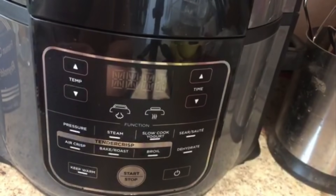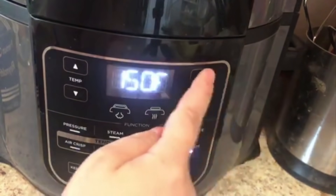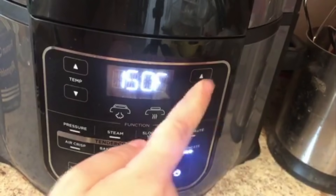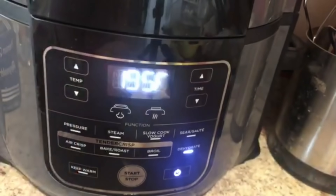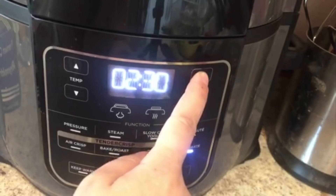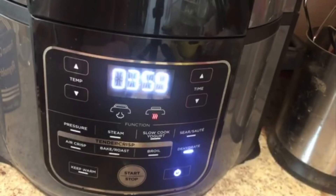Alright, I'm going to go ahead and place this in my dehydrator and turn it on. I'll hit dehydrate. This is on high — that's as high as it goes. Then for time, the recipe calls for four hours, so I'll set it to four hours and hit start. There it goes. We will come back four hours from now and see what kind of jerky we have — how exciting!